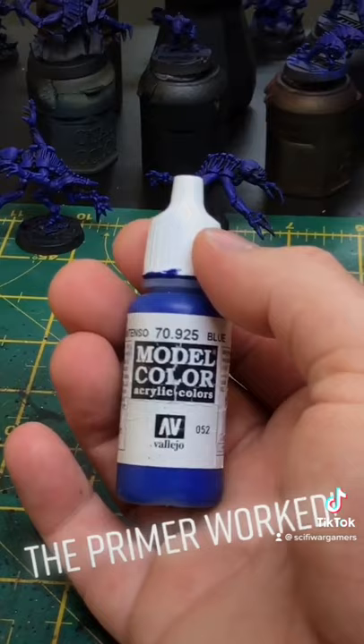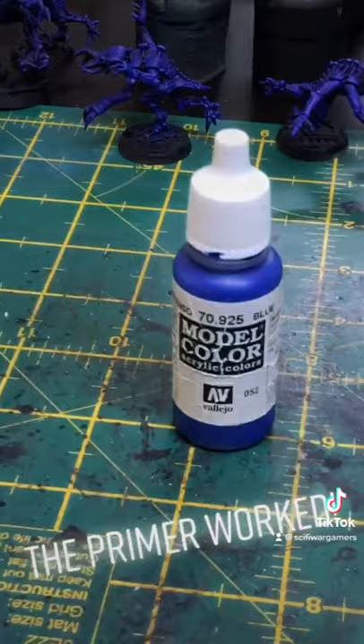The colour in question is actually Vallejo Model Colour Blue 70.925. And I literally ran out of this stuff just as I got the last layer of paint on the last Genestealer.